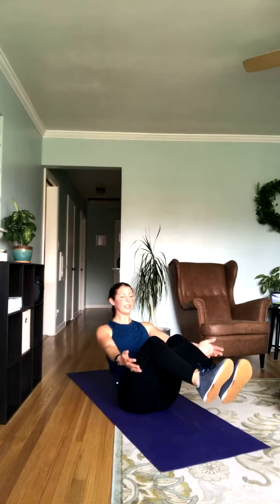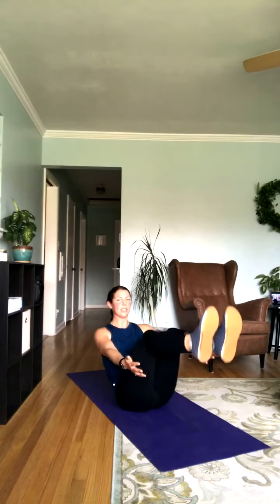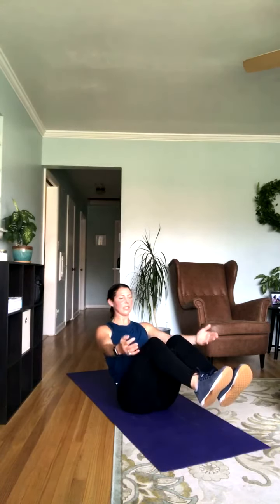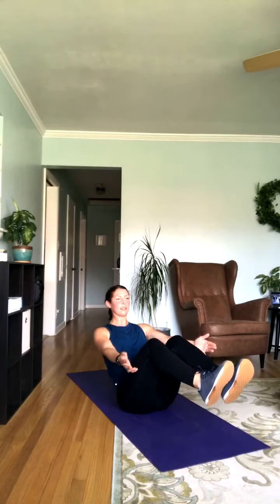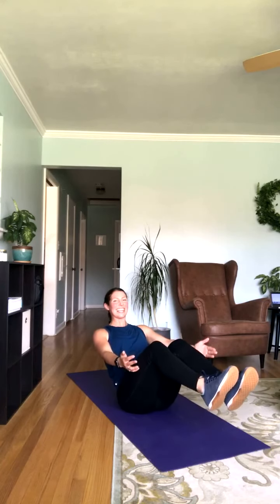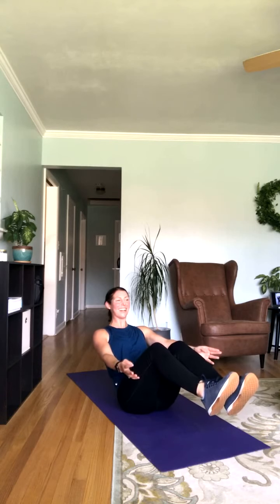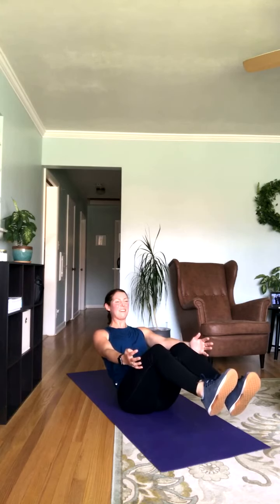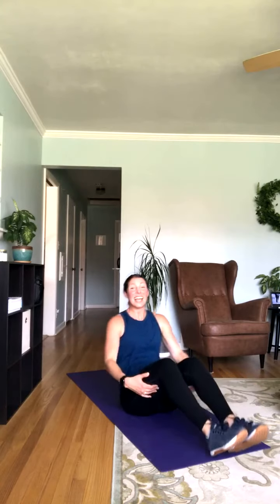Sitting back, coming into that boat pose — channeling your inner yogi. Lift that chest up, bring those heels off the ground. If you'd like more of a challenge, you can come into a full V-sit. Or if you need it, go ahead and put those hands right behind the knees — that'll make it a little bit easier. Slow down that breathing, try to stay as stable as possible. Really lift that chest so you can engage that core. 20 seconds here — almost done.